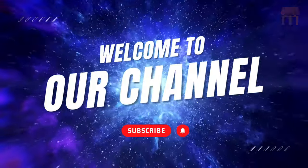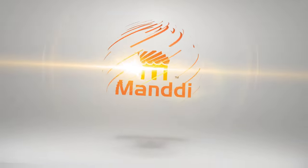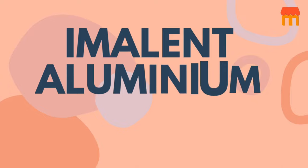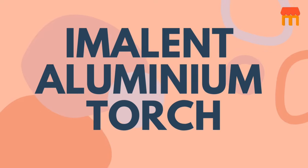Welcome to our channel, Mundi. Today we are introducing the IMALENT Aluminium Torch.